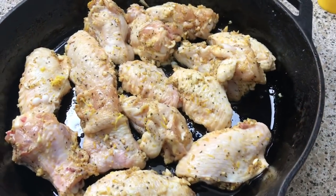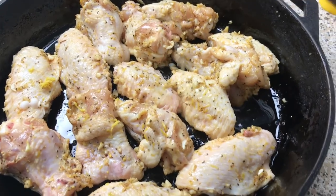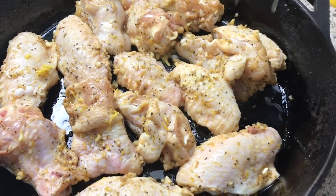Now that I have my chicken in the pan, take the same lemon that we zested and squeeze the juice all over the chicken. Don't worry if you get seeds — just flick them off to the side, they're not going to ruin your chicken.